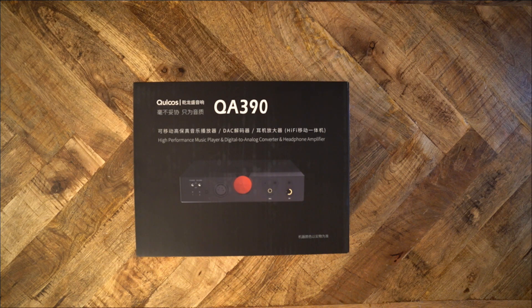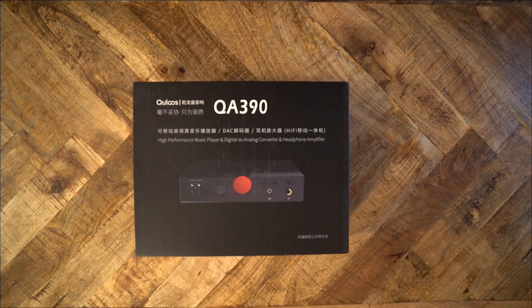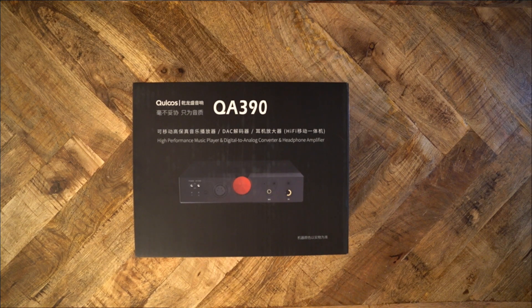I also have many modern DAPs, such as the Fiio M15, K&N6 Mark II, K&N3 Pro, Astell & Kern ConCube, and the Sony NW-ZX507. All of these players work just fine, and there are a few different features between them.